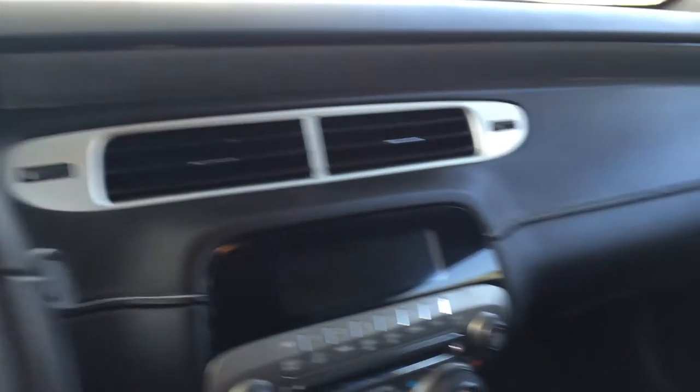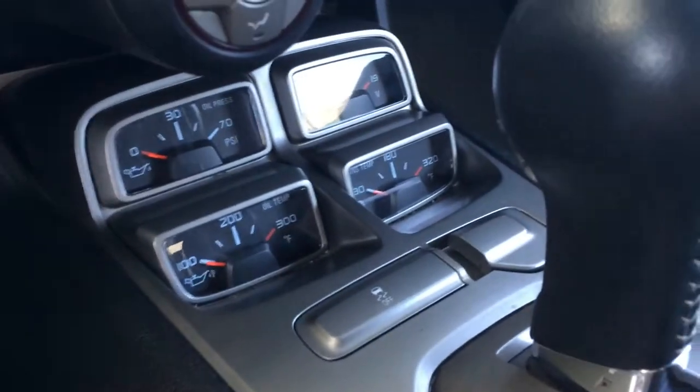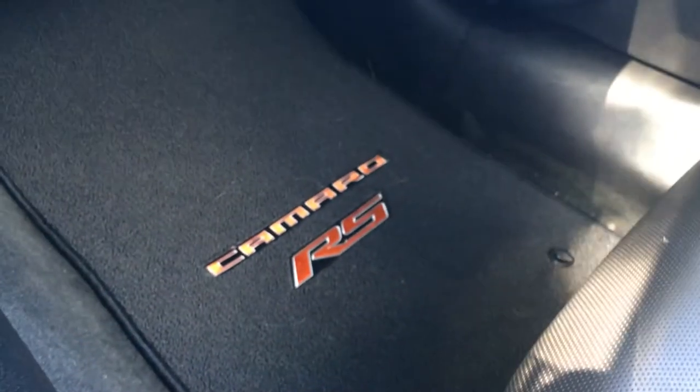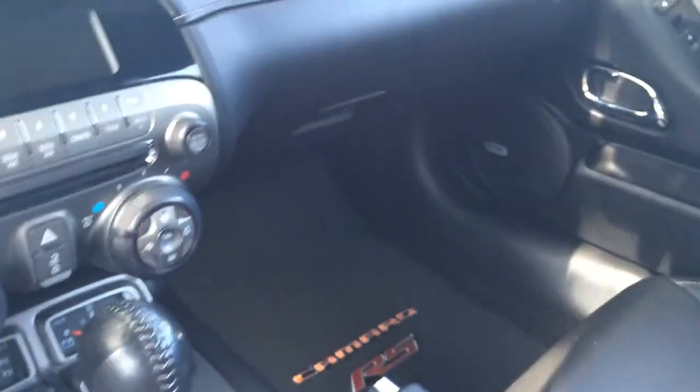It looks good with the black top. Coming into the interior, it's just like any other Camaro interior except it has the RS gauge cluster. I have custom Lloyd Camaro floor mats — they're really nice.